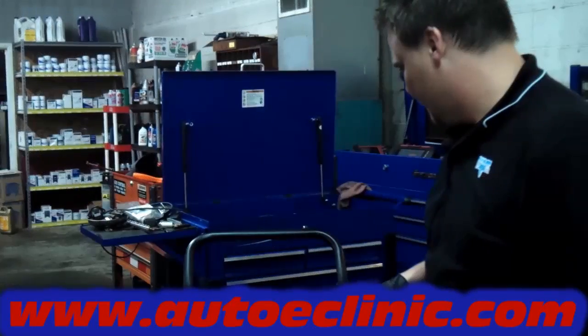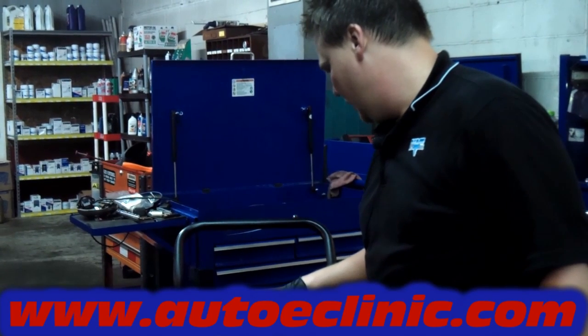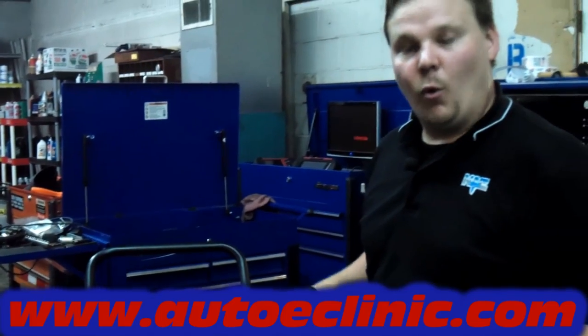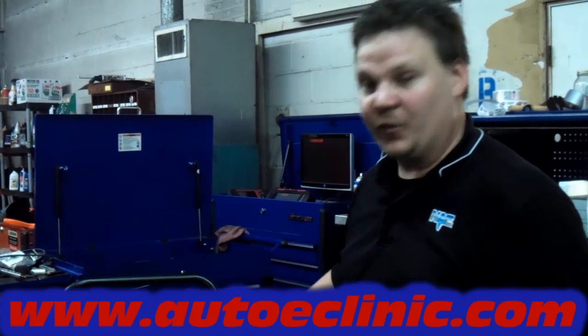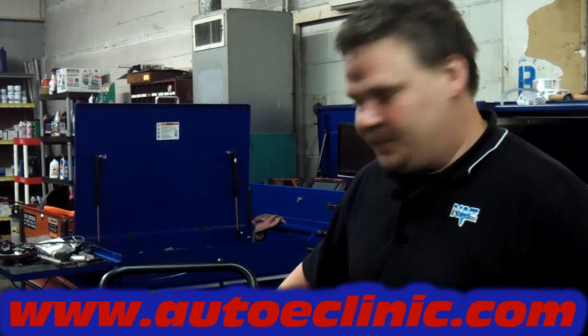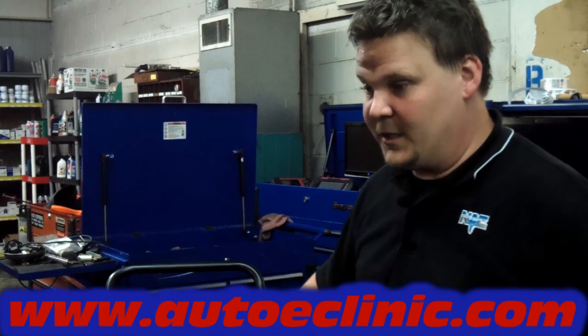We're going to vacuum the system. Standard vacuum time on this machine is 15 minutes. The vacuum will pull out any contaminants or moisture out of the system, so let it run for the full 15 minutes. We pulled a vacuum on the system for 15 minutes and we're holding 30 inches of mercury vacuum, which is great for an AC system.